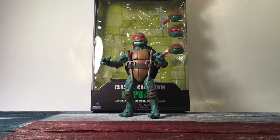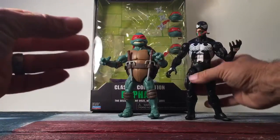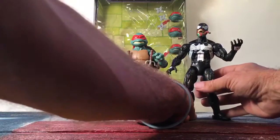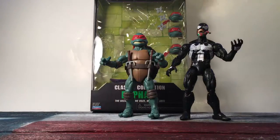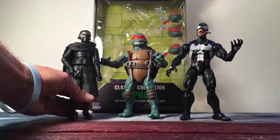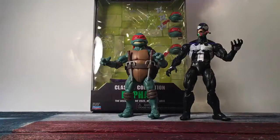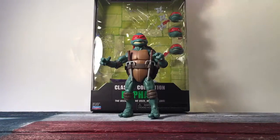We have a Venom here — let's see how Raphael scales next to Venom. Not bad, I think. Maybe he's a little bit too tall for Black Series and Legends figures.